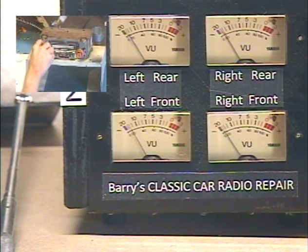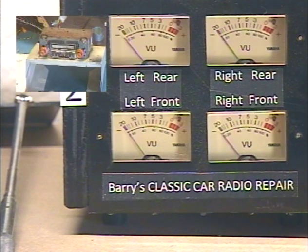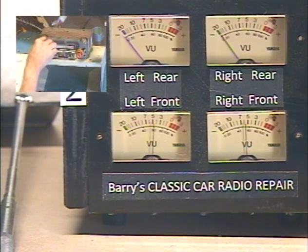Let's try that. So the same control is adjusting your front-rear speaker balance — all the way front, all the way rear. Front — I hit the volume control by accident. Front, rear.